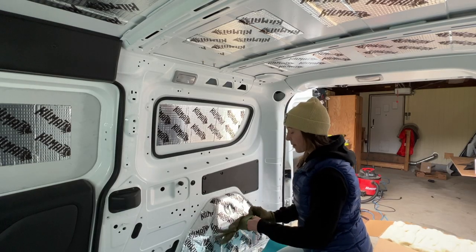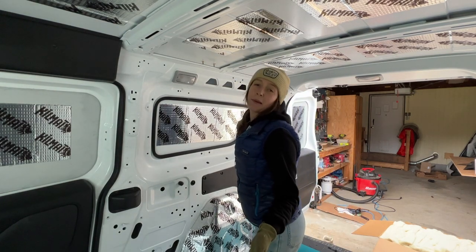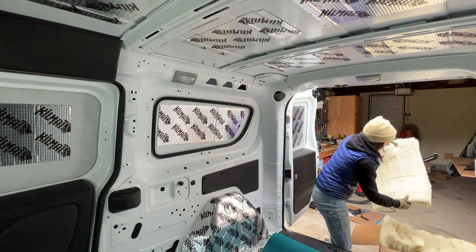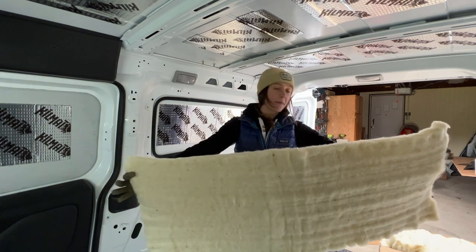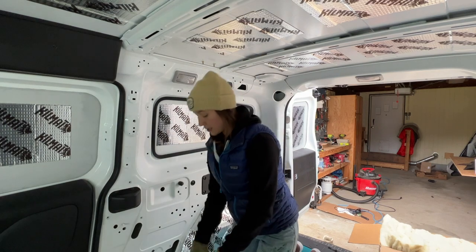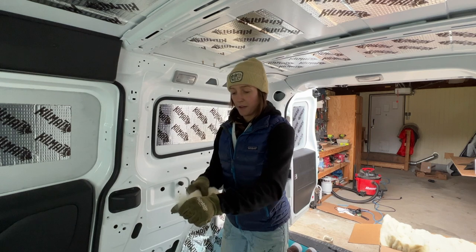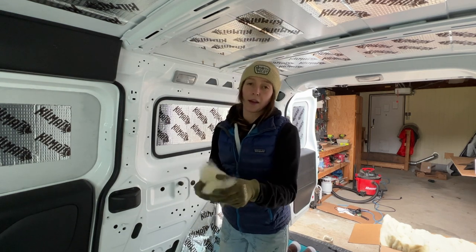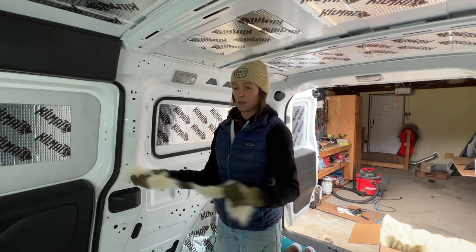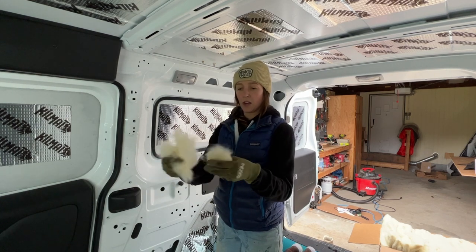I'm gonna use gloves because this stuff kind of stinks. It's really non-toxic — probably the best type of material you could be using — but I'm wearing gloves. This is what it looks like; I think I might have more than I need. To stuff it in all these holes you just pull a piece of it and pull it apart. I'm not really sure, but this is what I saw on the video — you pull it apart like this and then stuff it in there.